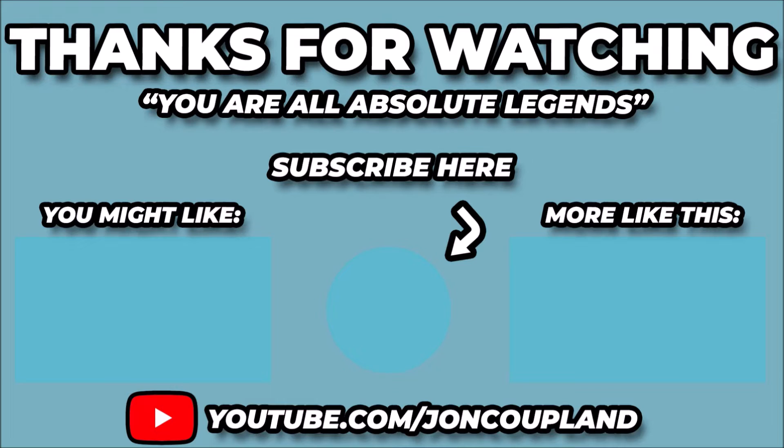If you've enjoyed this video, I've selected a few more specially for you on this page. Click either side to select them now and if you haven't already, please hit the subscribe button to always stay up to date with the channel.